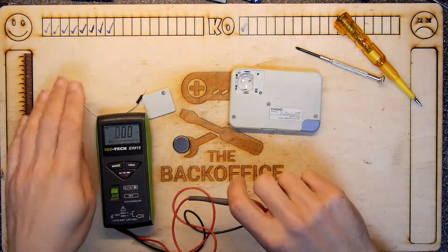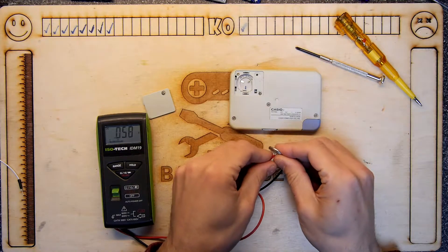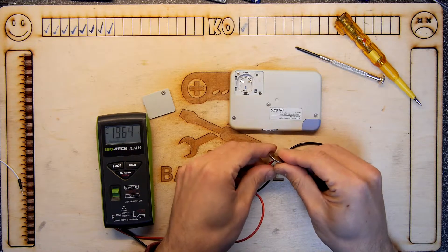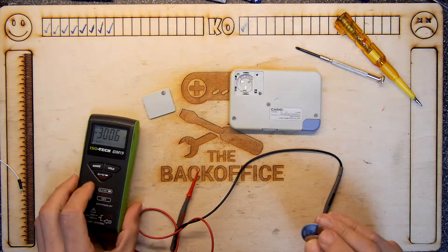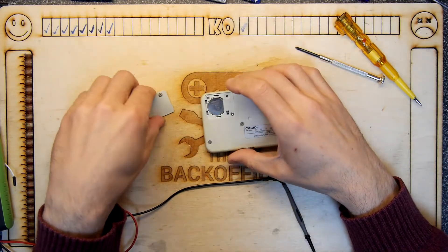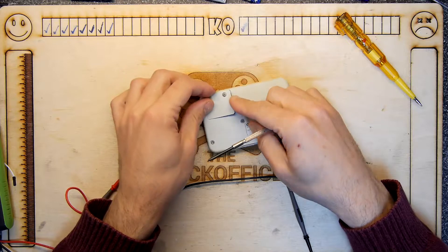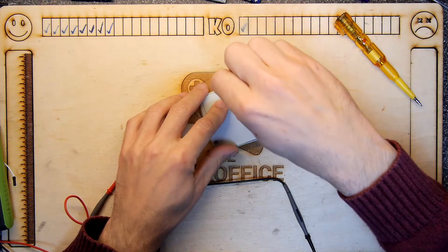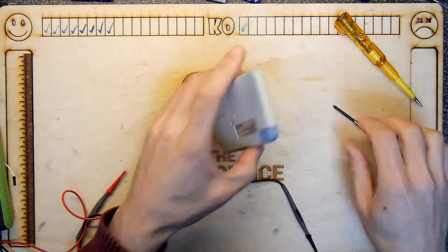I'll show you the front in a moment. Just want to check the battery though. Yeah, three volts. It's a bit disturbing - I don't like that. Means of course that the device itself might be kaput. Let's check it out.